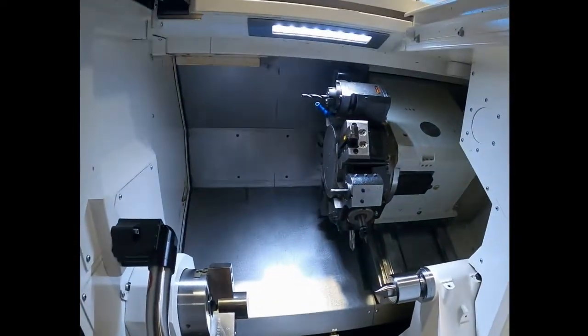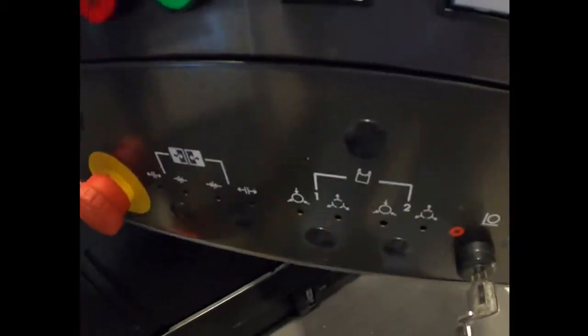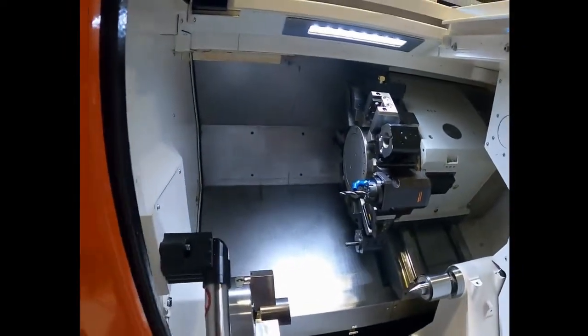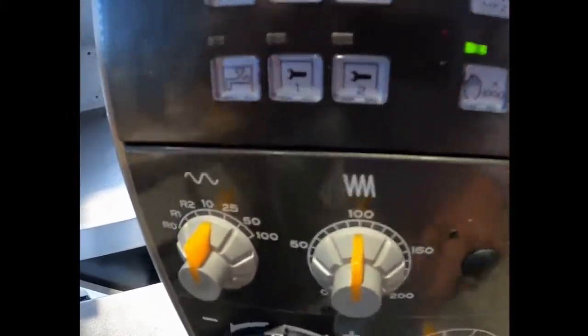So again — MF1 and MF2, look inside the machine, and that's how you index the turret. MF1, MF2, hit the button to index the turret, hit the button to index the turret again.